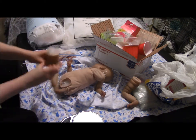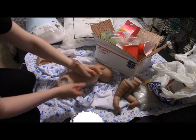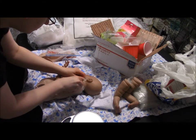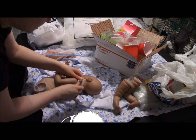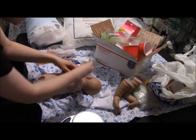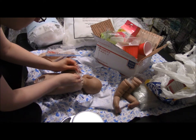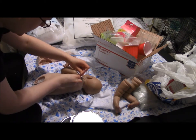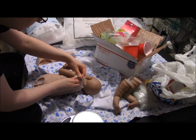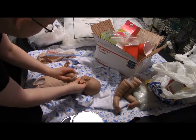Ta-da, two legs down! I want to save this body because I was actually looking at a kit the other day and realized it needs the same type of body as this doll. So I'm going to use this body for something else down the road — I've already forgotten what it was, and that was just yesterday.